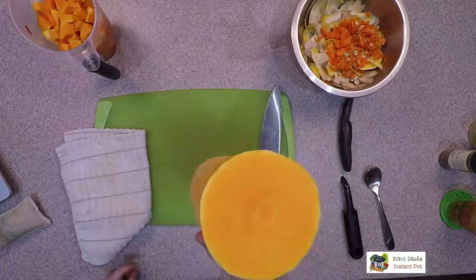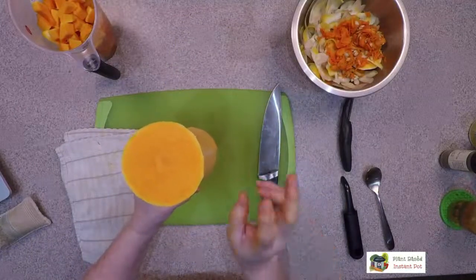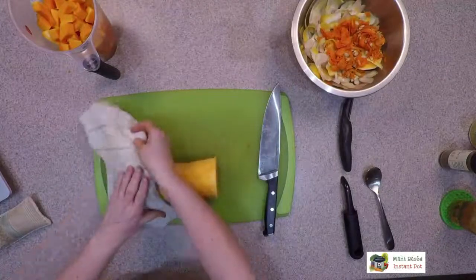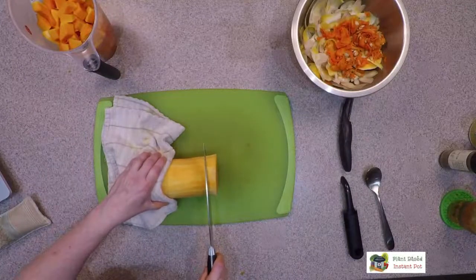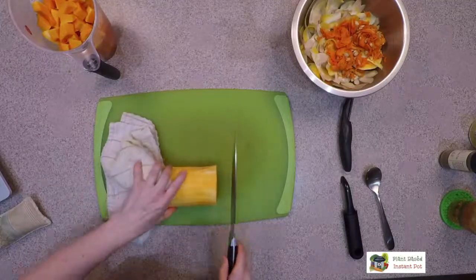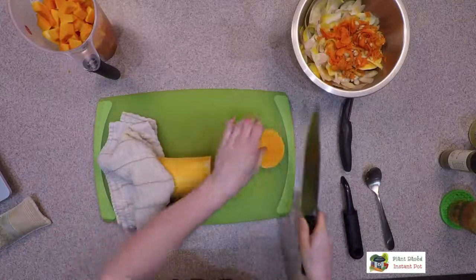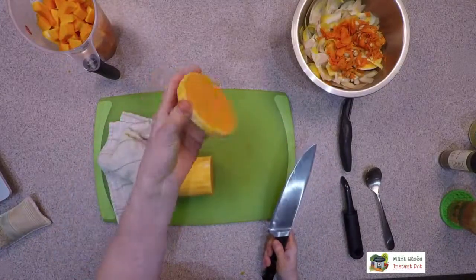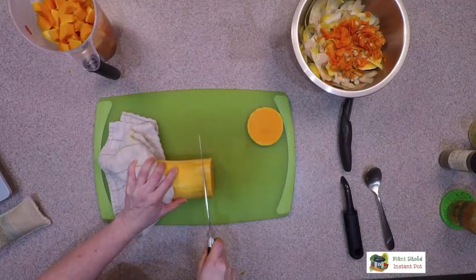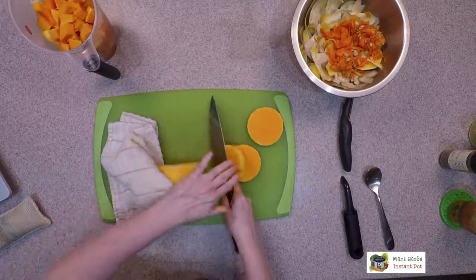I like to get ones that have a lot of neck because then I can use these as butternut squash burgers or steaks. I'm going to put this here to help hold it. What I do sometimes is mark it if I want them all the same size — I'm not going to do that today, I'm going to guess because I'm a rebel. This one isn't perfect, but it's totally not bad.